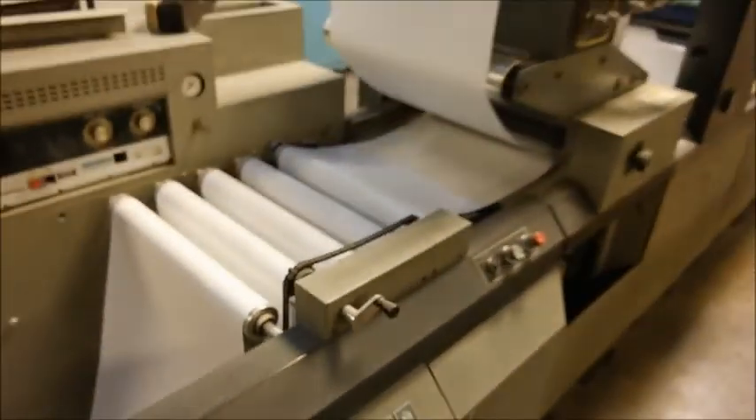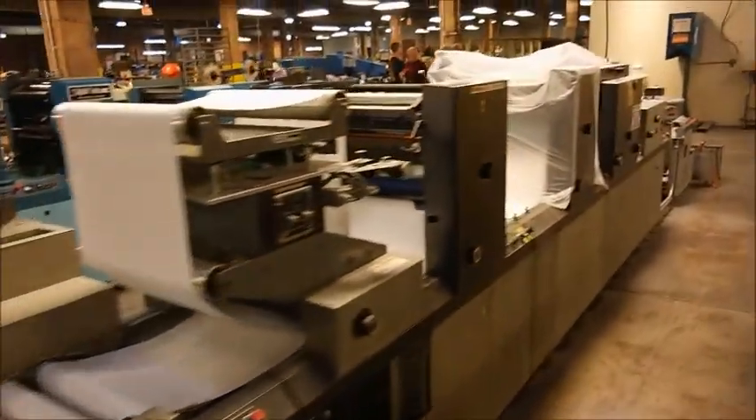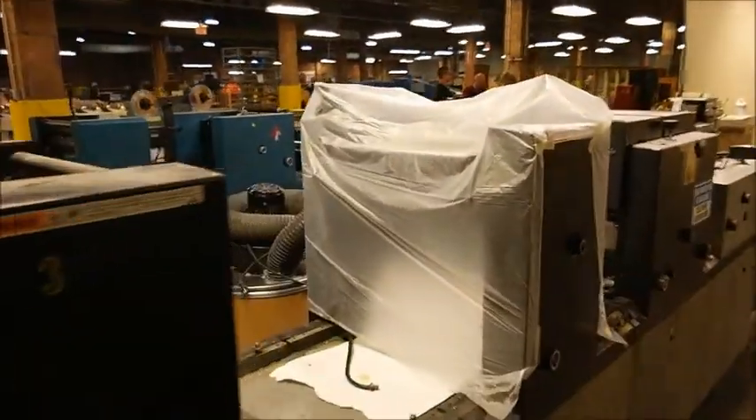Again, it's a Diddy Glazer 175 Model B. This is your feeder. Again, this is a dry offset, two color.